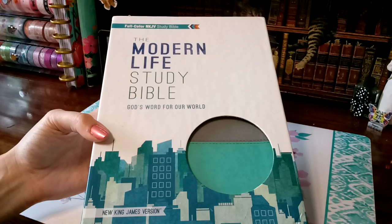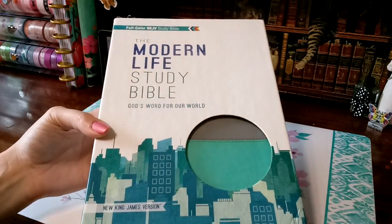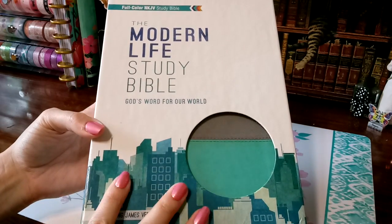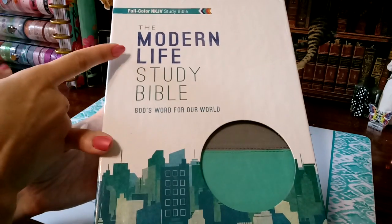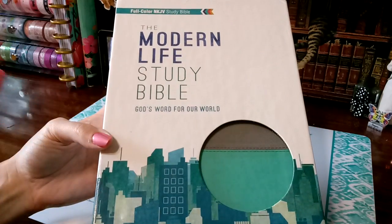How can I make something so old work for me? How can I understand it? How can I just be excited about something so old? I love the feel and the idea of this Bible. As you can tell from the title alone, it says the Modern Life Study Bible.